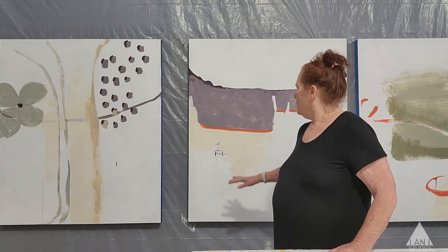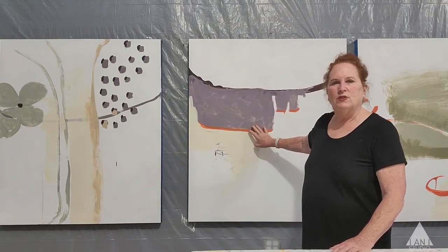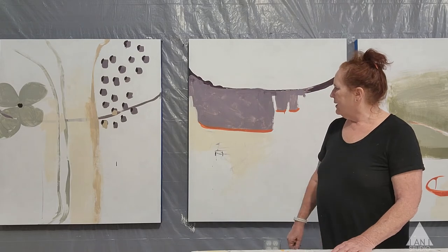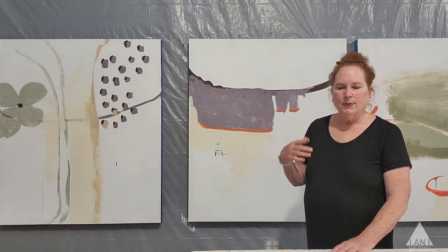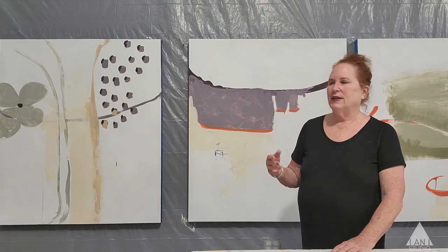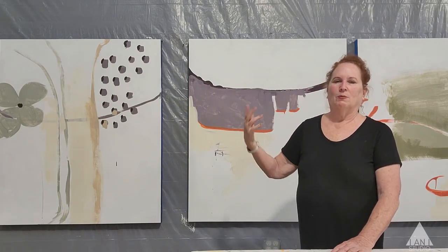What happens is you wind up trying to almost outline and preserve what it is you like, and that doesn't work either. It's probably going to get to the point that I'm going to say, forget about it — cover it up, recreate it, cover it up, recreate it.